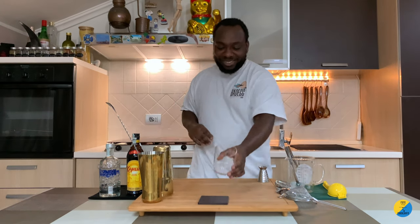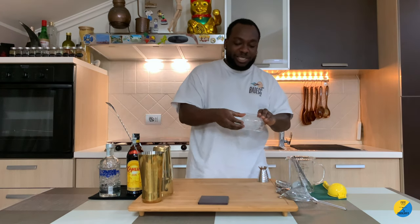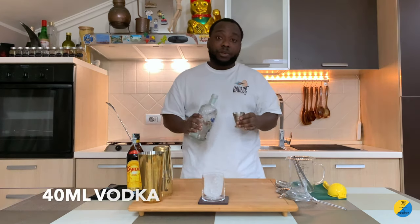I'm going to use a rocks glass, so I need one ice block — just straight in the glass. This is a vodka base, so there's going to be 40ml of vodka.